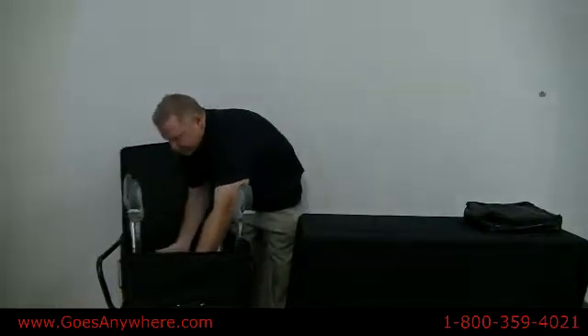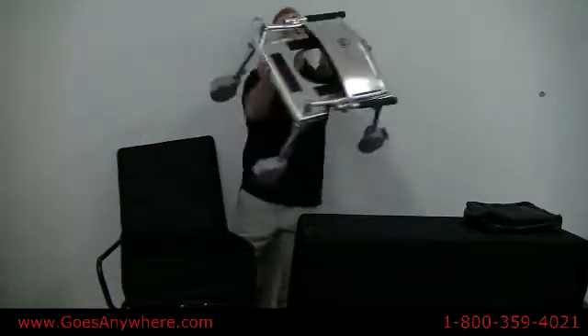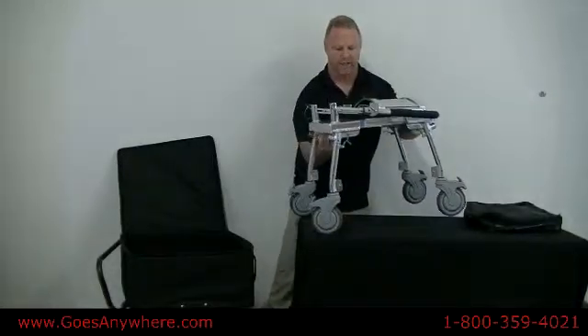When removing the frame from the travel case, make sure you grab the seat frame, lift it up and place it straight onto a flat surface — normally the floor; in this case I'm using an elevated table.